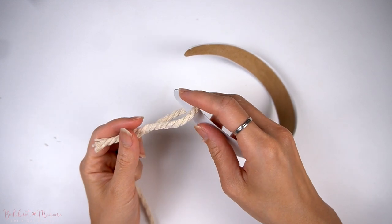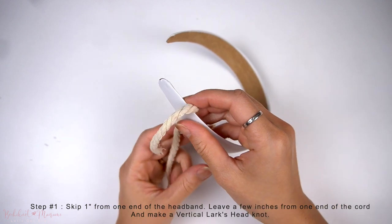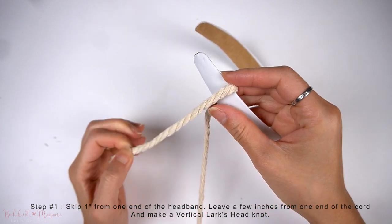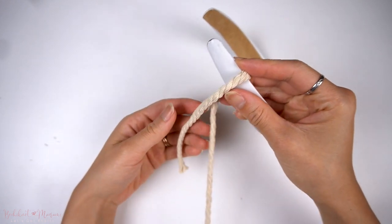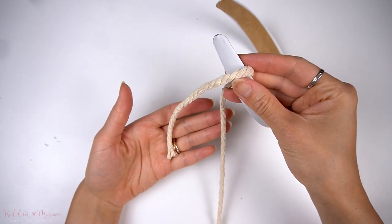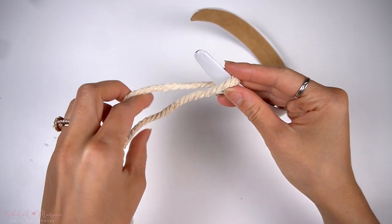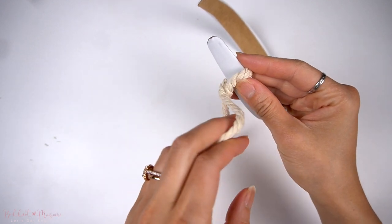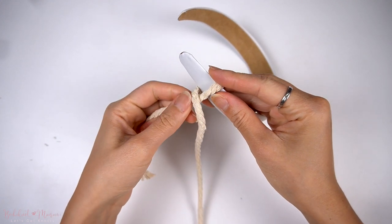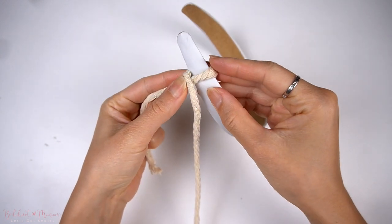I'm going to walk through the first few vertical lark's head knots in slow motion. We're going to start on one end of the headband. On one end of this long strand of cord, pull a few inches of the cord end on top of the headband, leaving about an inch of headband on the side. Now take the long cord end from behind, through the side on the left, on top of that shorter cord, and then bring that long cord end to the back of the headband.